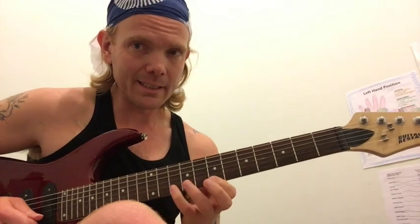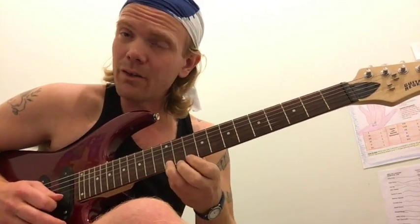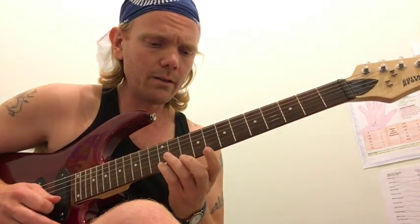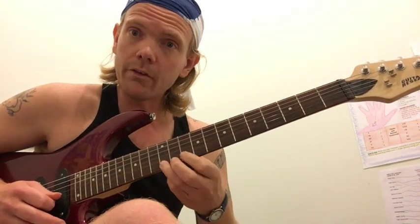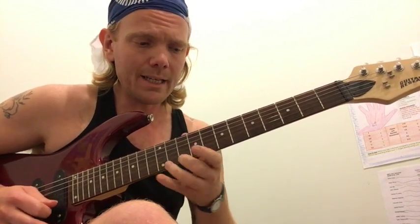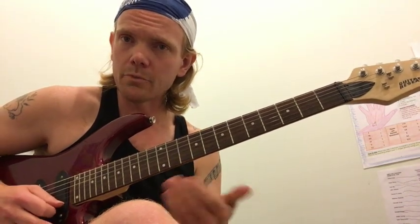So the sequence goes: 12, 10, 7, 10, 3, 3, 5, 3, 0, 12, 10, 7, 12, 12, 10. We'll run through that a couple of times and then play it a little quicker.